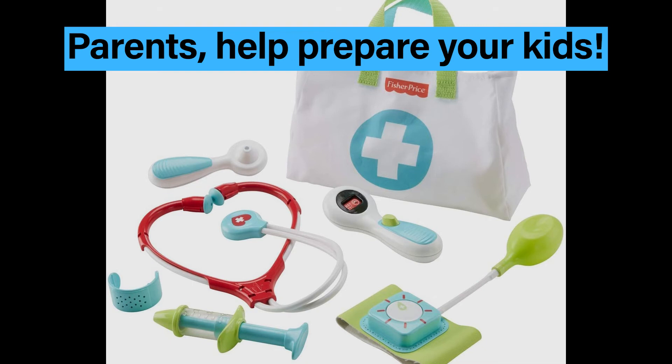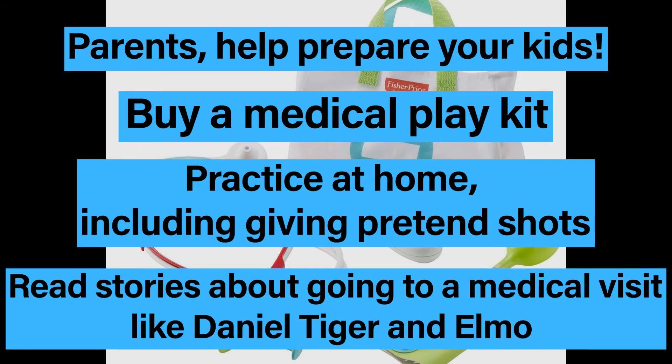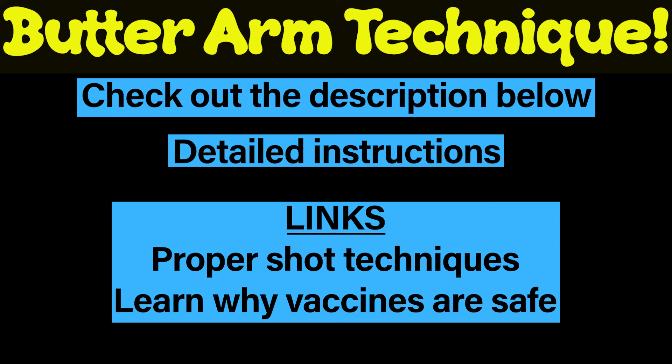Parents, you can help your child by buying a medical play kit, practice at home giving pretend shots, and read stories about medical visits like Daniel Tiger or Elmo. So now you know the butter arm technique. Check out the description below for detailed instructions and links to proper shot techniques and learn why vaccines are safe. Thanks for watching.